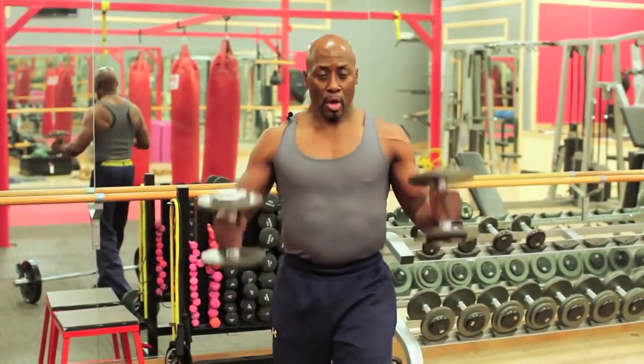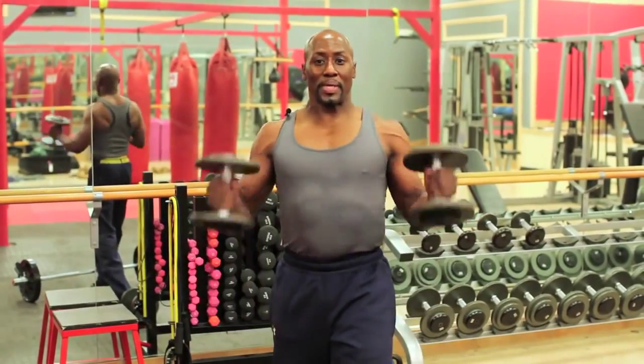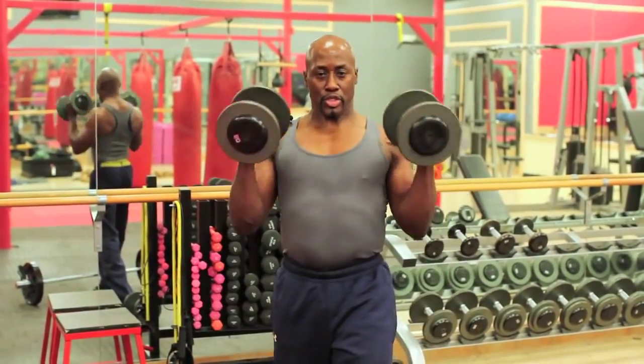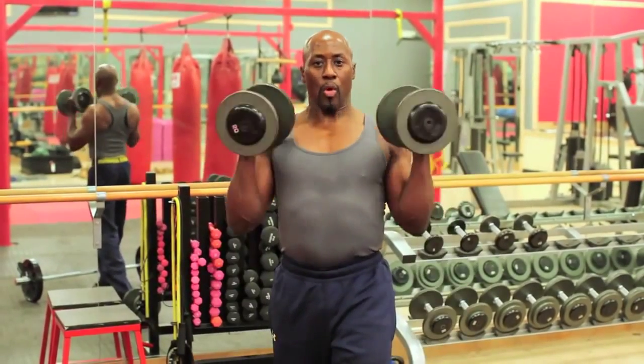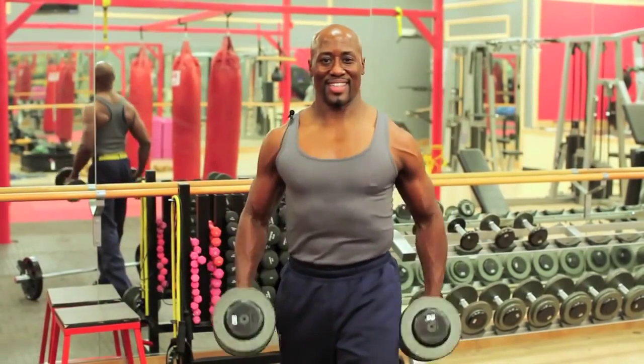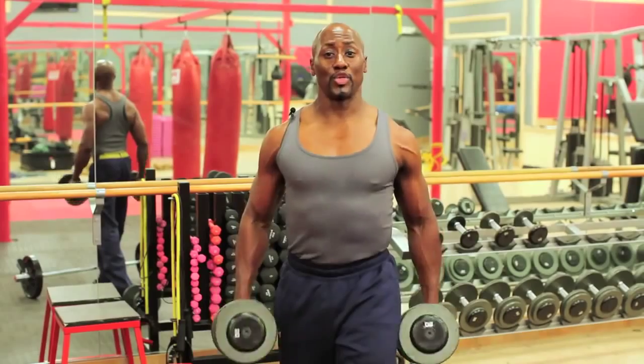Now we're going to do hammer curls — same thing. One. It also works your biceps; it really gives you a great peak of your biceps. Three, two, one. Now you're going to do four. One. You got it. Two, three, four.